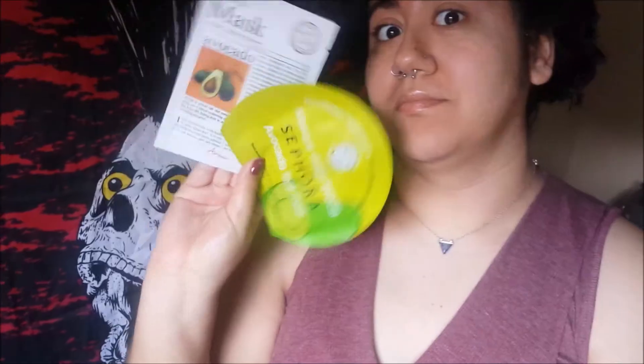Hi everyone, welcome back! Today I'm going to be doing a comparison between the Audio 7 Days Avocado Mask and the Sephora Avocado Mask.